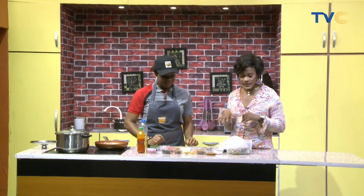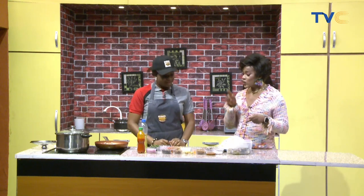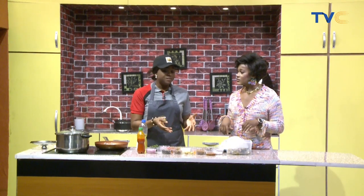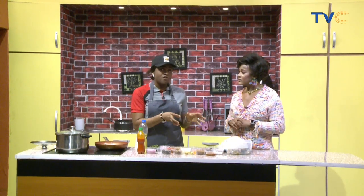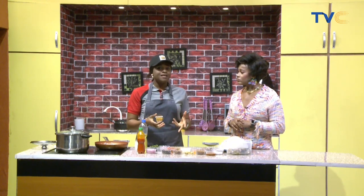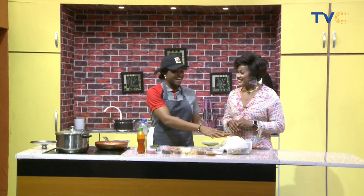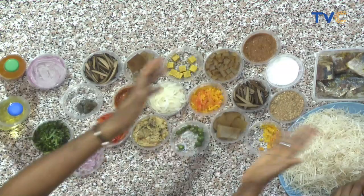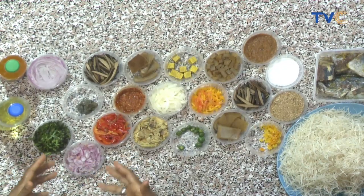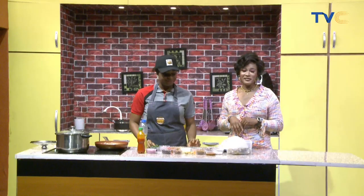The seasoning cubes are going into the abacha — but this abacha is actually going to be fried. There's the regular version where you dry everything out, make it separately and mix it together, like nkwobi. But this particular one we're frying with palm oil — that's the difference.